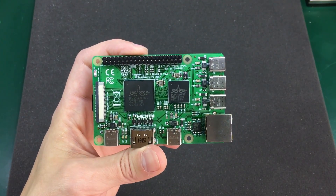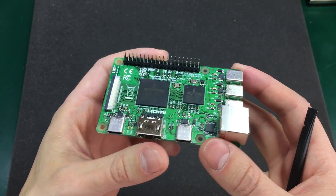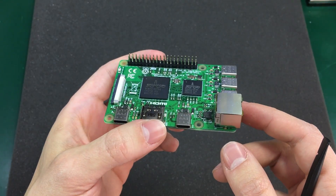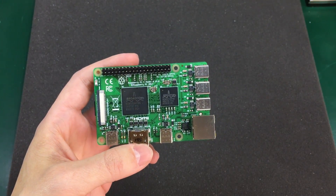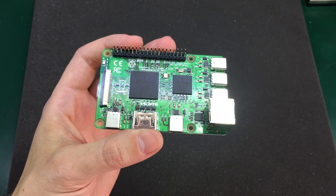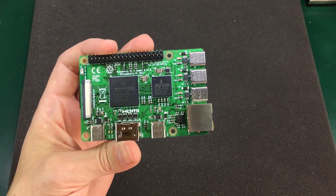I'm hearing there will be some nice changes in the software as well, and there's an unconfirmed rumor that this new processor will be able to run Windows 10 from an SD card. Unfortunately I'm not allowed to show any of the software on camera — it was part of the agreement.